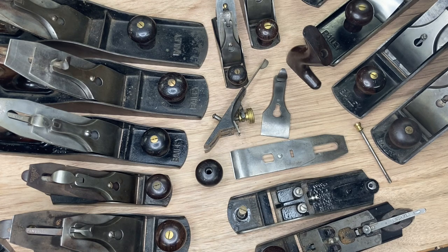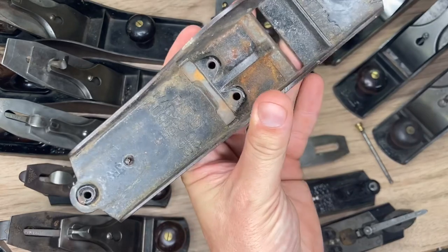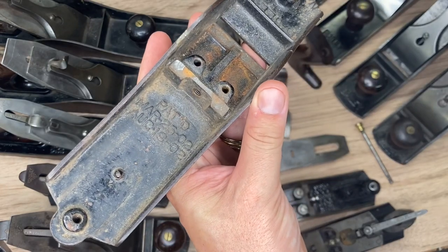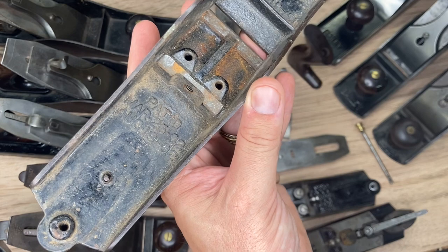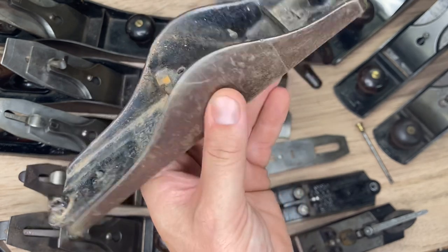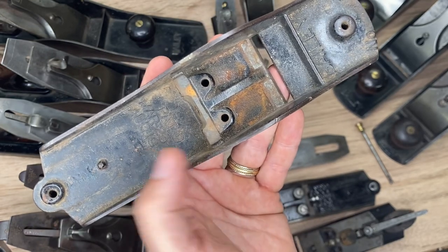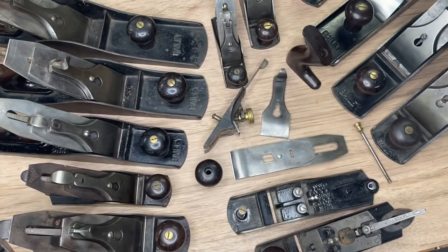From here we can go ahead and break it down further and look at some of the nuance that helps us determine type 11 versus type 12, and help you identify what features your plane should have to be 100% correct. Let's pick up where we left off with the type 10s — if you know it's two patent dates back there, the type 10s were really only made for just two or three years, 1907 to 1909, and there were no major changes to the body other than adding a patent date between the type 10 and type 11.